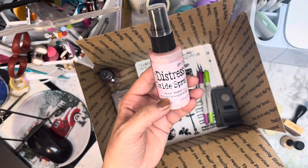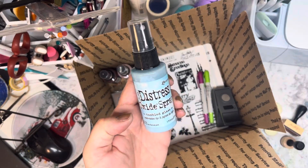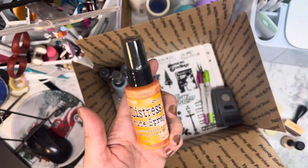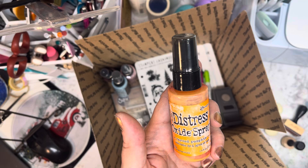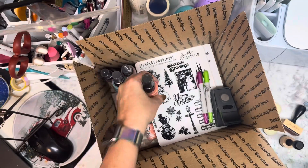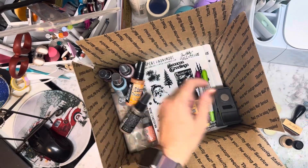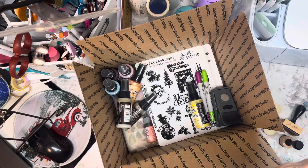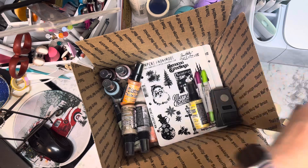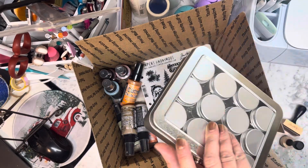Distress Oxide Spray in Spun Sugar — new. Distress Oxide Spray in Tumbled Glass — new. All of the Distress sprays are new: Carved Pumpkin, Mustard Seed, Gathered Twigs, Shabby Shutters, and Hickory Smoke. Then I have the Tim Holtz...